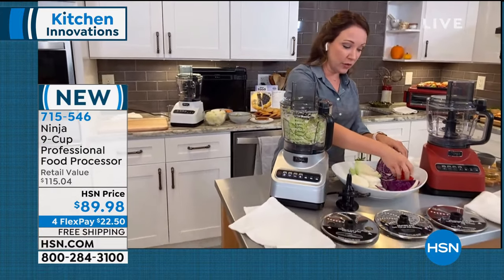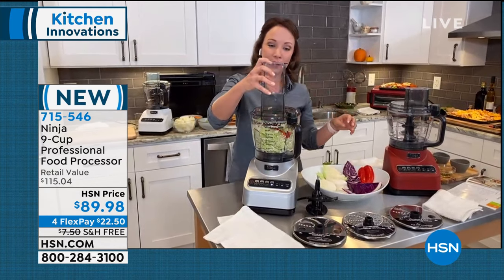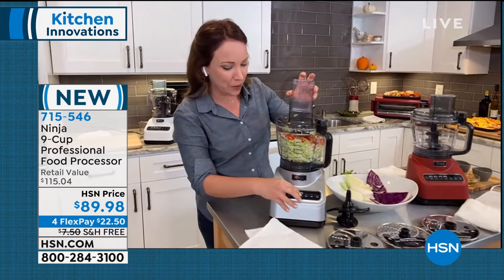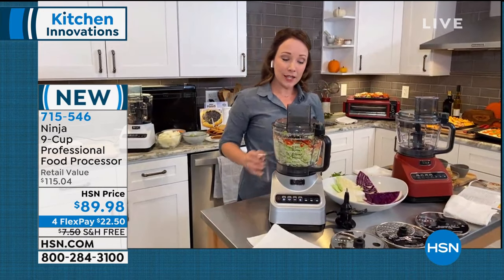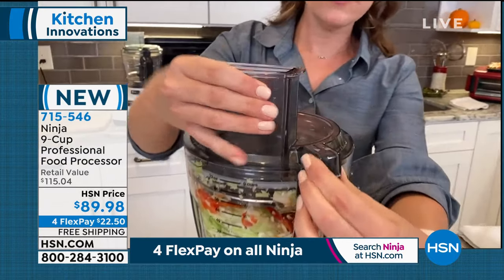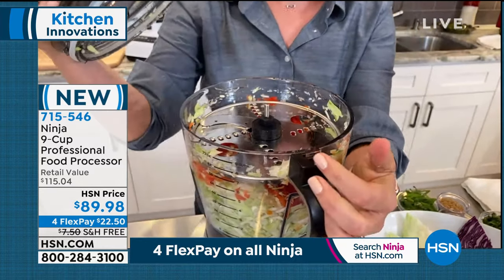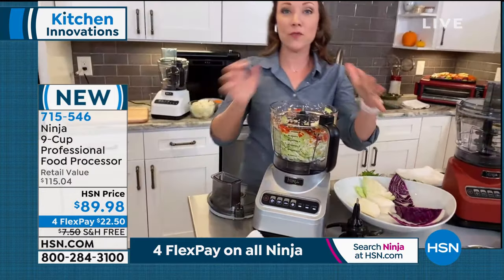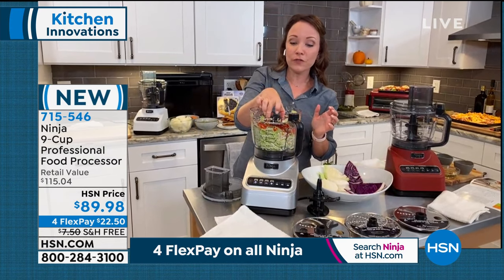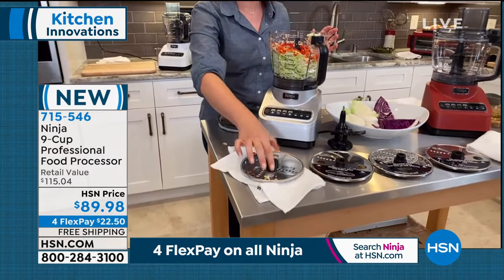I'm going to add some red cabbage now too, and some green and red bell peppers to get some color in my salad. Look at how fast it is - it's even faster than I can put the red bell pepper in. I want to show you the safety feature: there's a little lock here so it's not going to accidentally open up on you when you're blending. You don't have to worry about the top coming off like an old blender. There are also little finger holes that make it really easy to pick up your discs without touching the blades.